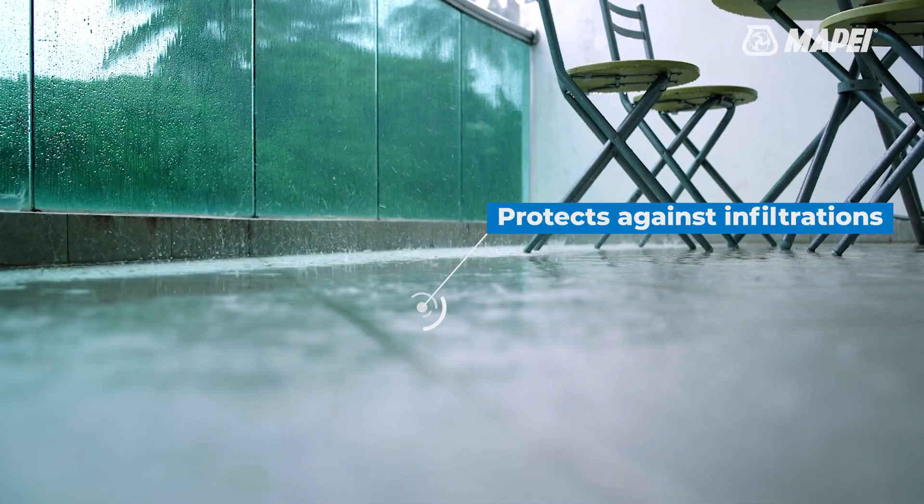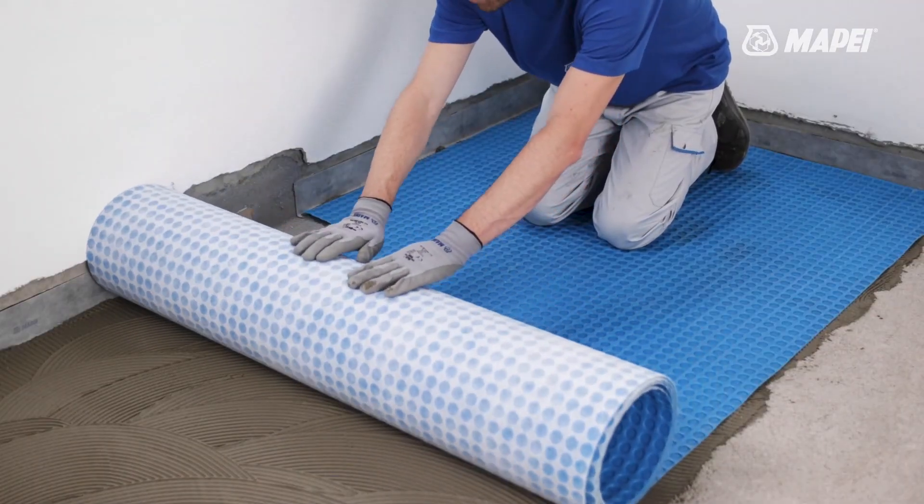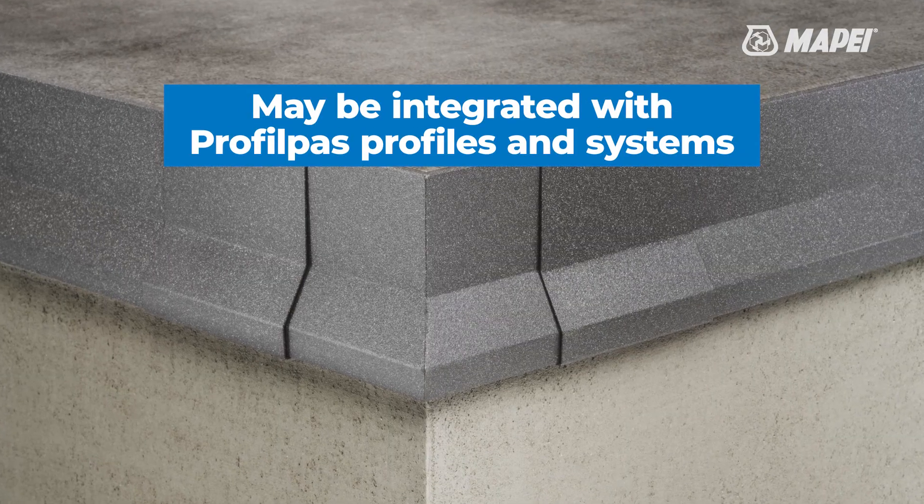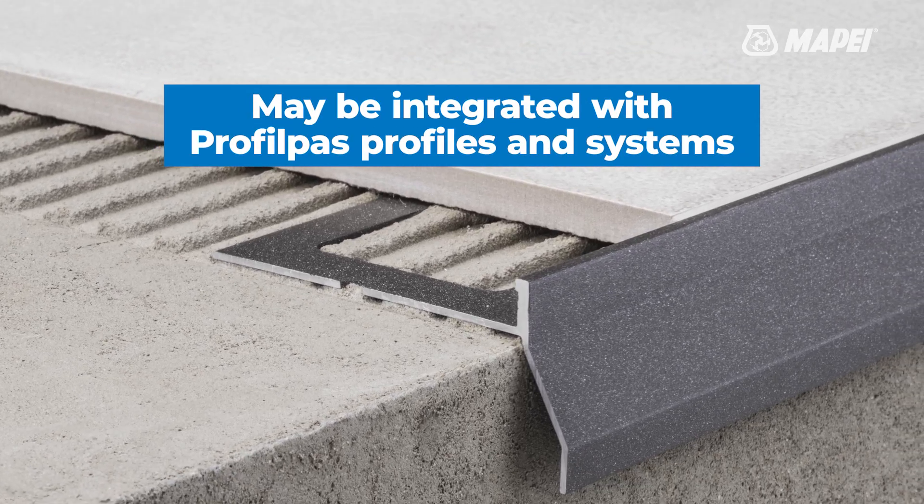Protects substrates from water infiltrations and improves the durability of flooring. The Profilpass range of profiles completes the system when used on terraces and balconies.